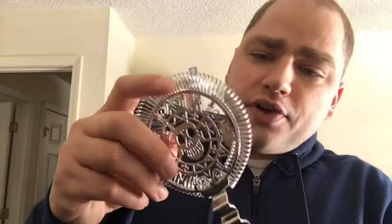Very basic unboxing. Nice recoil, and then you've got your strainer here.